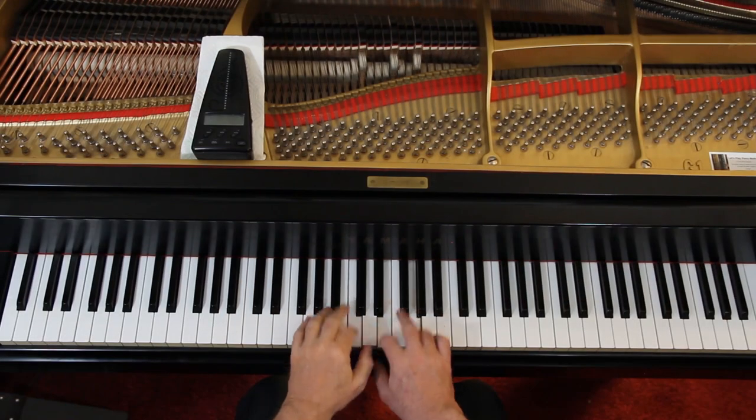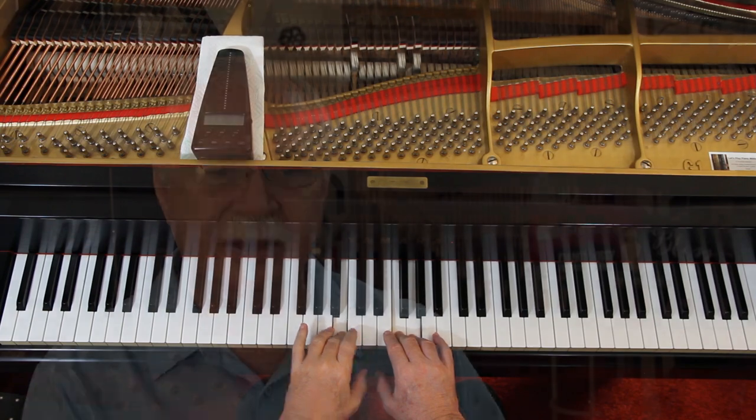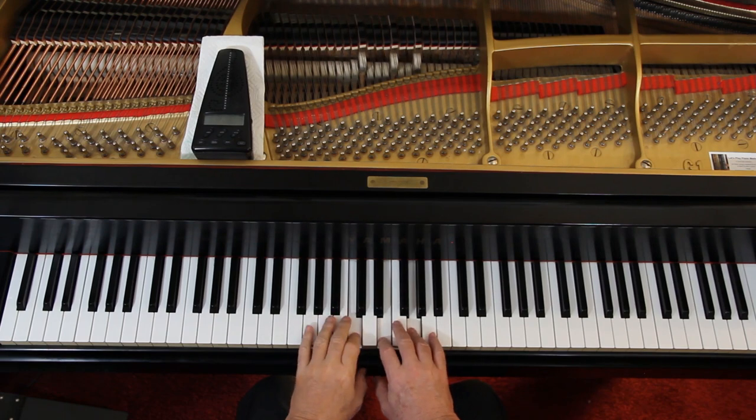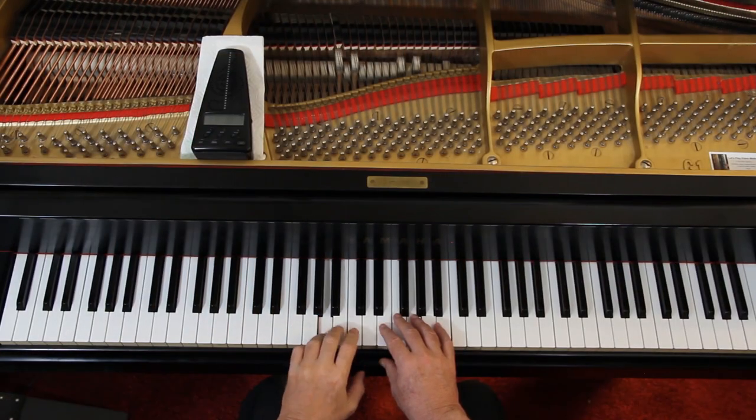Then you crescendo up, then come back down soft. On the second line you crescendo up again, and there's a ritardando — you slow down. Then you're loud in the left hand because that's the melody, just like at the beginning. In the last line you start loud and end soft, but you have the whole line to get there — plan it out. First measure stay loud, next measure come down to moderately loud, then moderately soft, then soft. The right hand needs to be way out of the way so we hear the left hand melody.